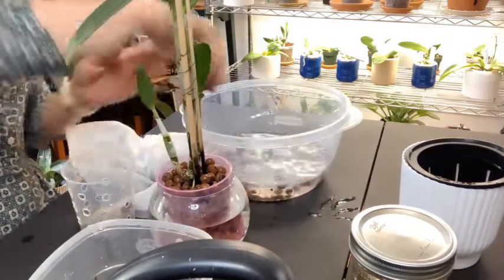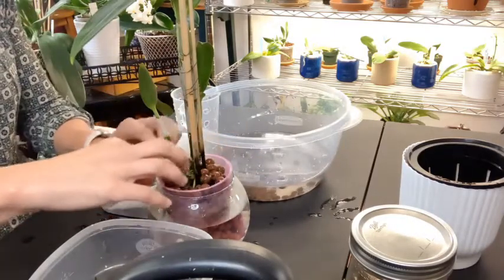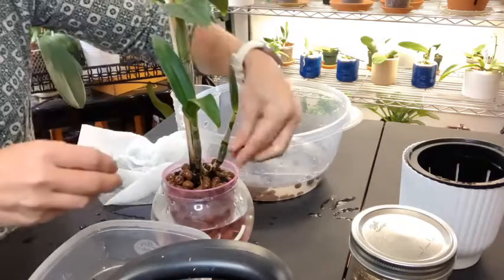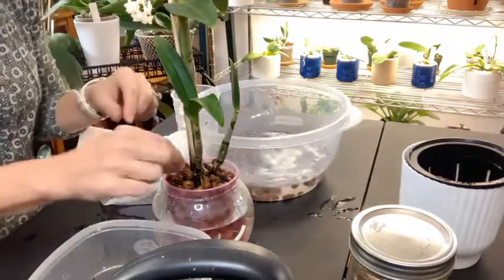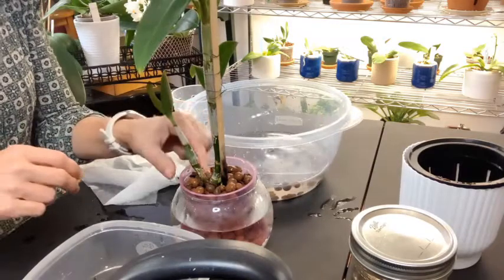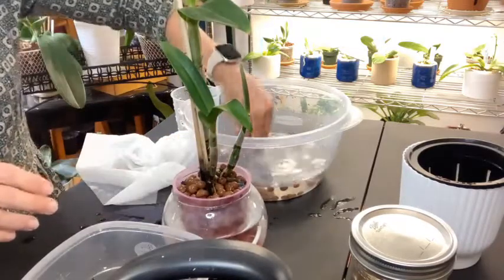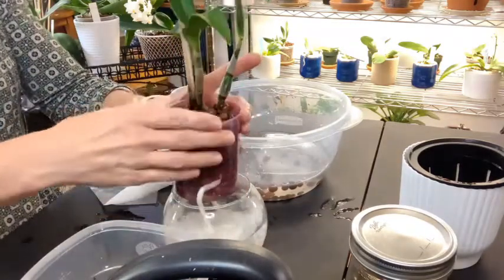For now, the cal-mag and the MSU fertilizer back and forth, along with flushes of just plain distilled water, seem to be working just fine for her as well as for the Phalaenopsis. I now see why people do this outside because water gets everywhere! Make sure I don't bury the new growth at all. If you guys do grow in semi-hydro or full hydroponics, let me know what tips you have for me so I can continue to have success — because this might just be beginner's luck and the bad stuff might happen here shortly.